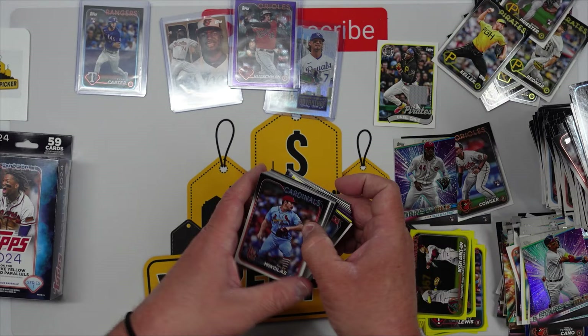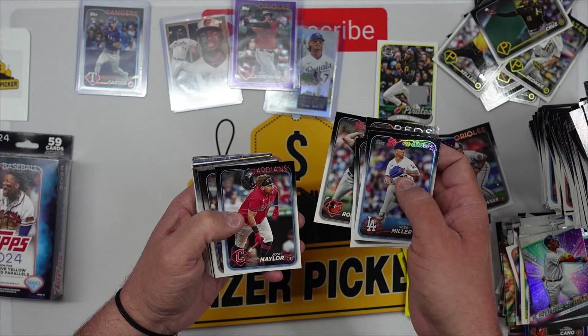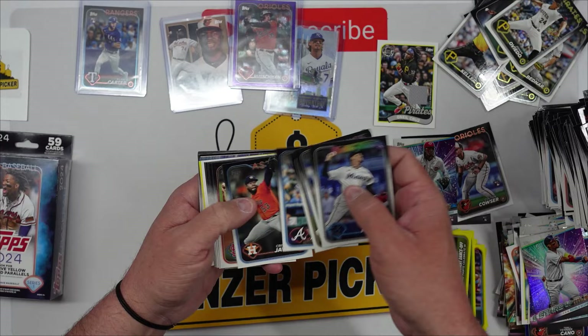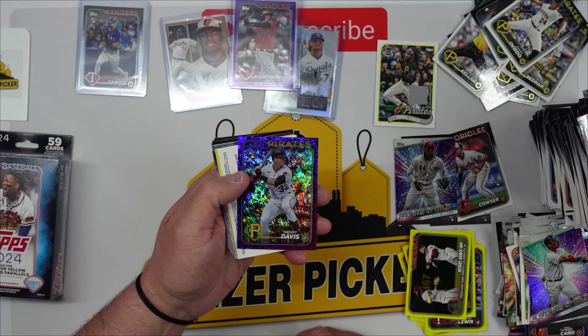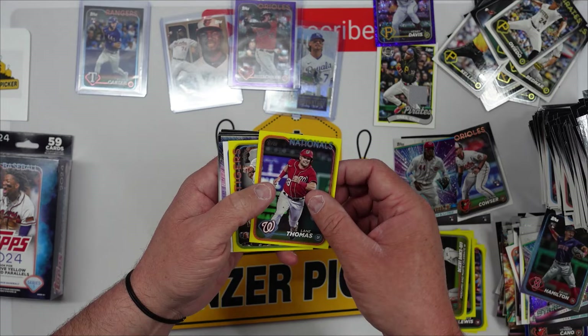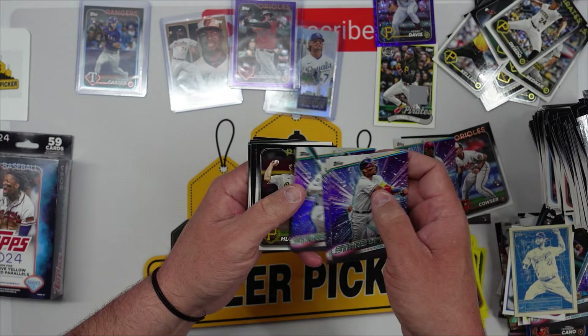Another purple — could be somebody good. Alex Bohm, there's an O'Neil Cruz. We pulled the O'Neil Cruz jersey in one of the first boxes — this guy is haunting me. Jose Abreu who I think is out for the year. Look at that — Henry Davis purple numbered 160 out of 799!